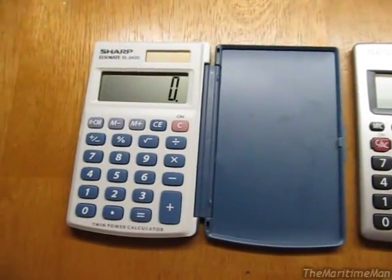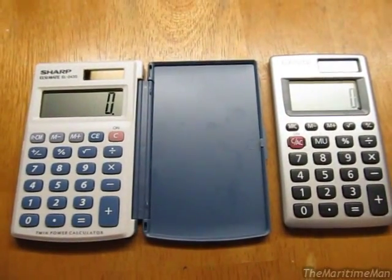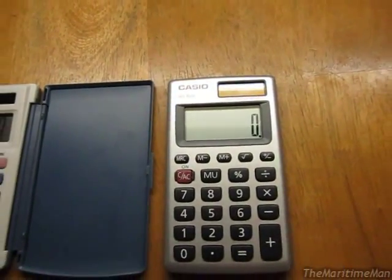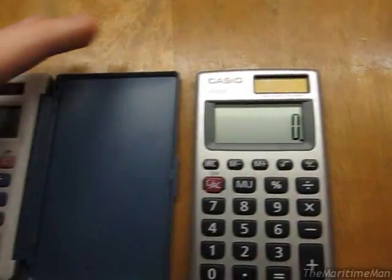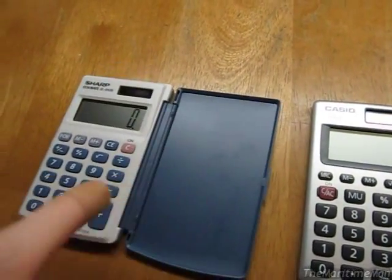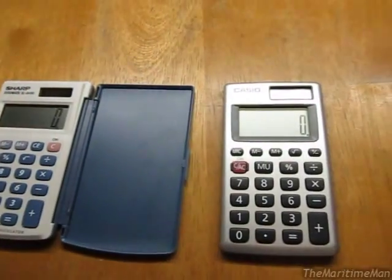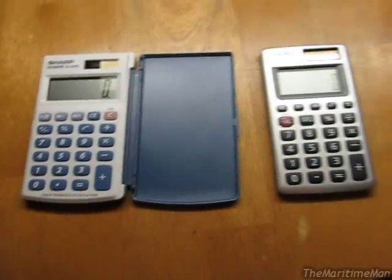So what's my verdict? I like the separate clear entry button on the Sharp, and I have no use for that markup feature on the Casio. I think the Sharp looks better, and I like the idea of the plastic cover. Sure, the Casio might actually be more durable, but it's still able to get scratched up — the display, keys, and everything — whereas the Sharp has the cover there to protect it, and it looks nice. 100% for me, the winner is Sharp. So I'll keep this calculator and this one will go back to Walmart. But which one would you choose between these two? Leave a comment below, and I'll see you guys later.